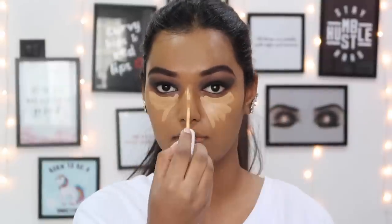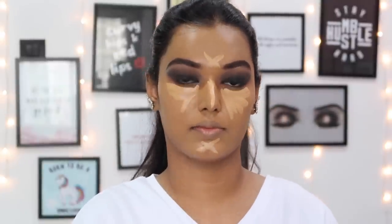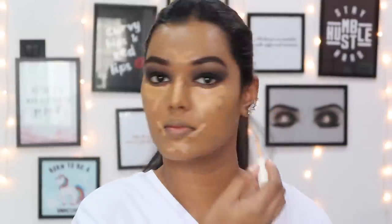For concealer I'm using the Colourpop No Filter concealer in the shade Golden - this is a lighter tone so that it brightens well under my eyes. You need really bright under eyes with a nice dramatic look. I'm buffing it in with the tip end of my Real Techniques sponge.